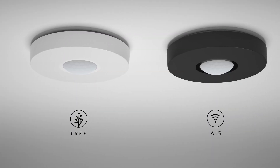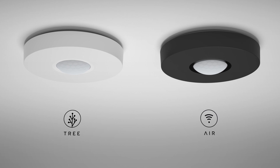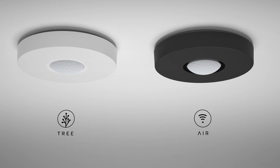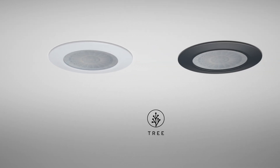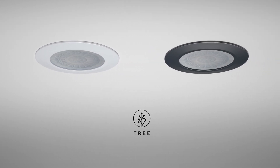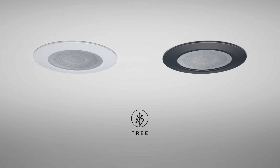The Loxone product range includes different options when it comes to presence detection. There's the surface-mounted version available in the wired Tree and wireless Air version. Then there's the new flush-mounted or in-ceiling version based on Loxone Tree, with both options available in either white or anthracite.